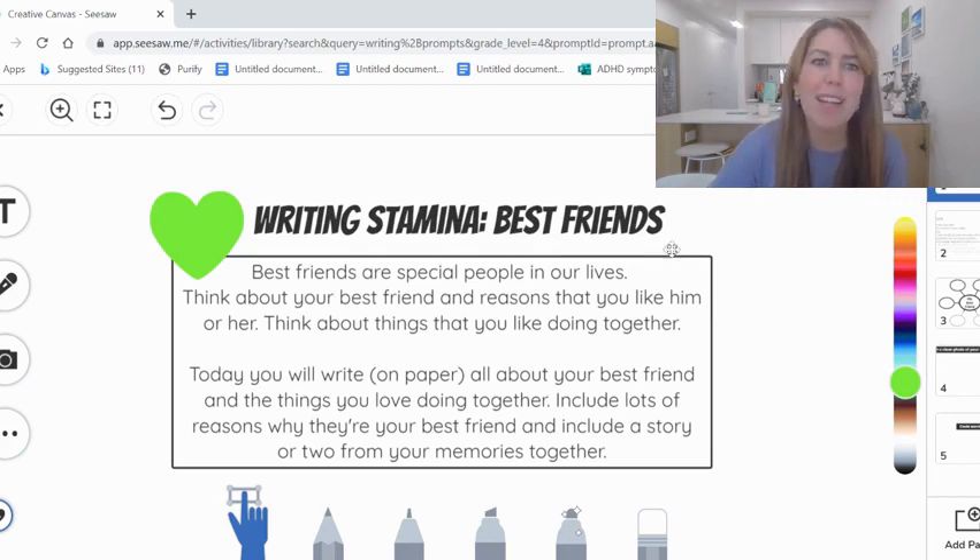Our topic today is best friends. What a great topic to have. Best friends are very special people in our lives. Today, you're going to think about your best friend. You're going to think about all the reasons that you like them, think about all the things that you like doing together, and you're going to spend 20 minutes writing all about your best friend.